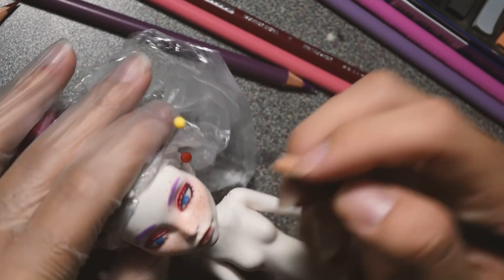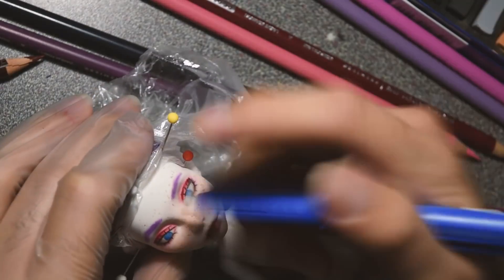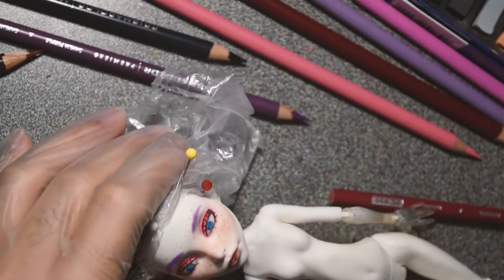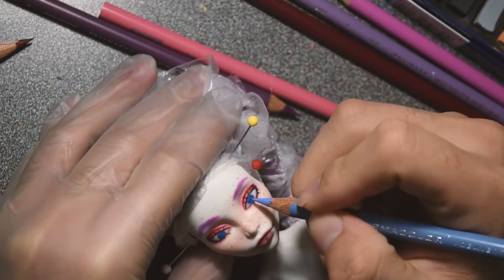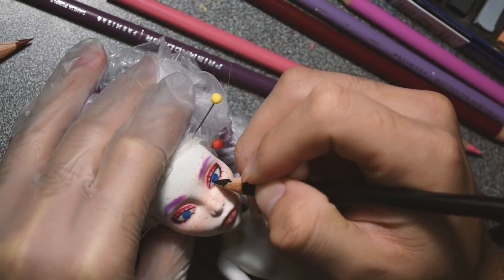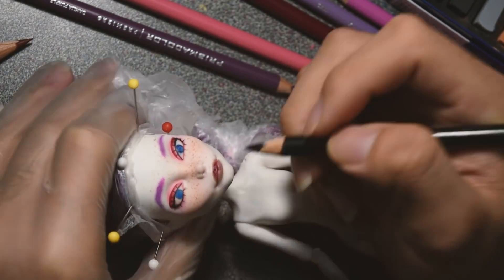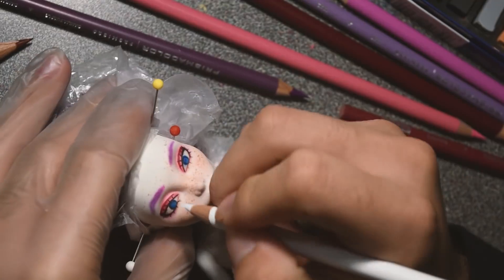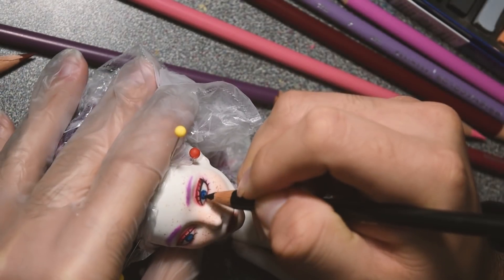For the eyes, I wanted her to have pale light blue eyes, but the light blue wasn't really showing up, so I ended up going with a darker blue — an indigo type of color. Then I went in with black to add some dimension around the iris, and I also went in with white to add some sort of reflection, just so there's something more than one solid flat color.